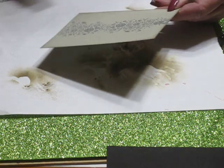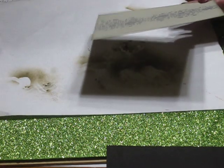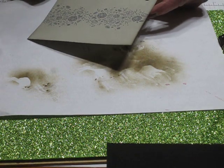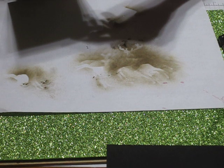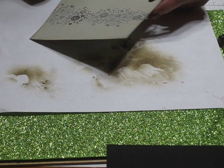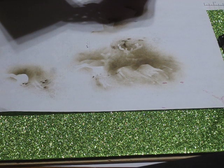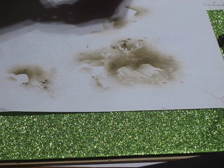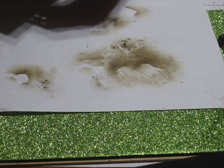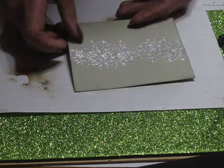Now I'm going to heat set this using my heat tool. You may not be able to see this part because my cord's not quite long enough. So that's what it looks like when the heat embossing is done.